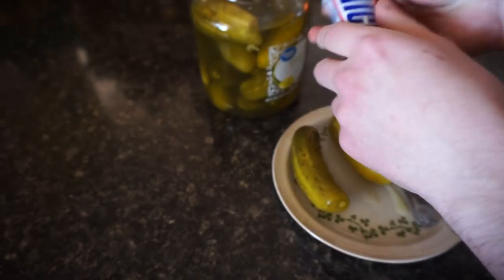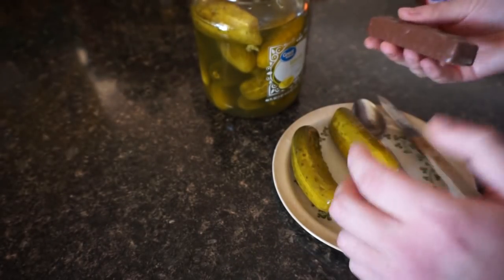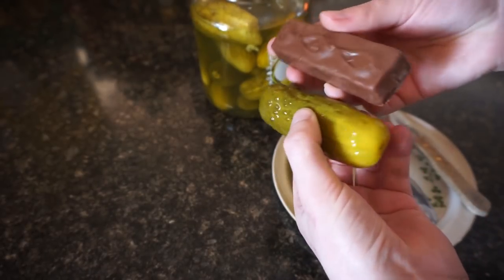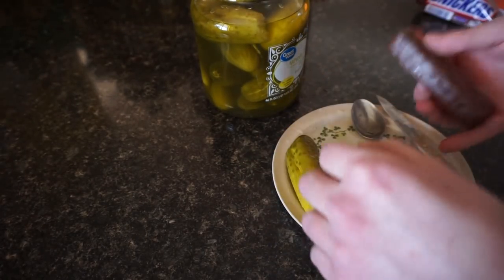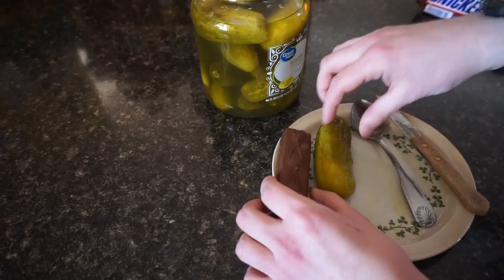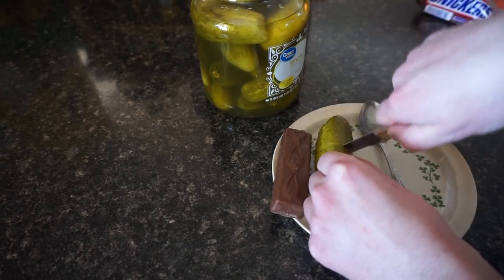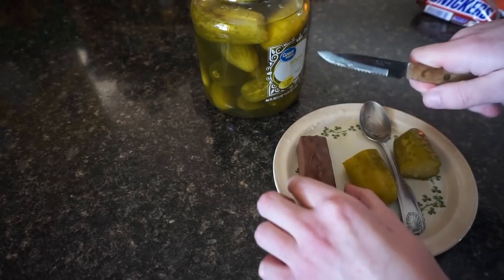We've extracted the Snickers. So what we're going to need to do is fit this Snickers inside of this pickle. There's no way we're going to be able to effectively put the whole thing in at once. So what we are going to do is, like the picture, we're going to split it open. That's why I have my trusty utensils here. I'll just cut right down the middle. Step one is complete.